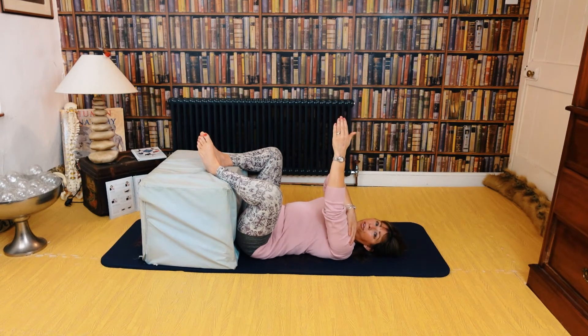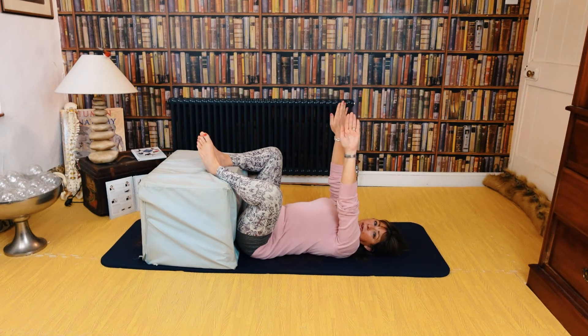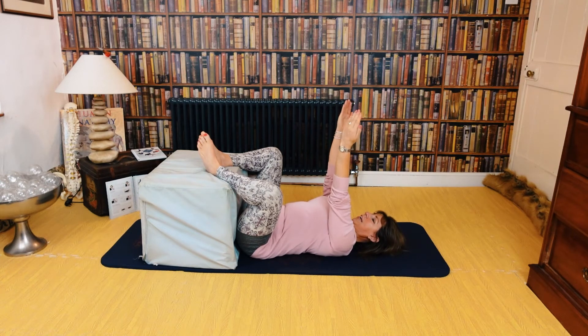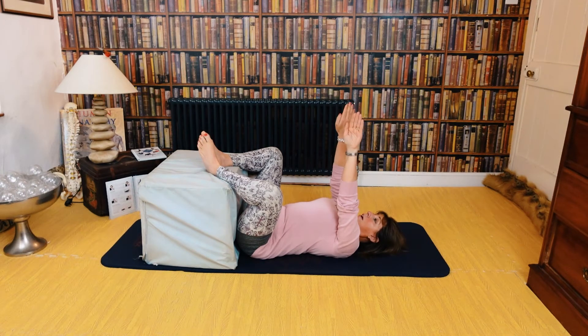Now leave the shoulder back on the ground and I just want you to rotate outwards and rotate inwards with those arms. So what we're now doing is humerus rotation — similar to femur rotation — just working right into that ball and socket, in your own range of movement. One, two, three, four, five, six, seven, eight, nine, ten.